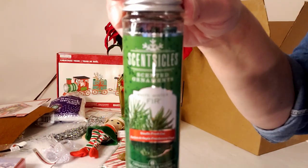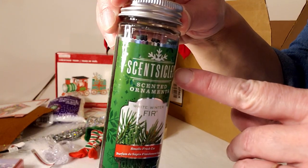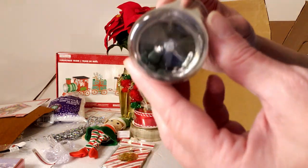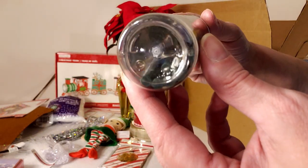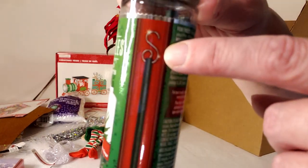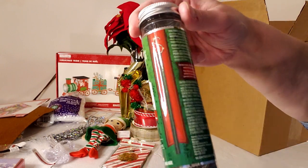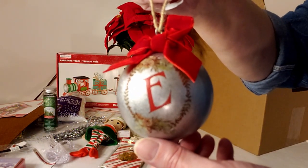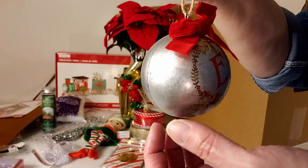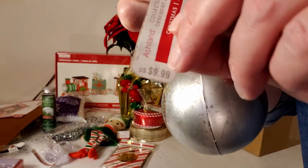These are Scentsicles — you hang these little sticks on your fake tree and they give you the smell of a real tree, hanging by a little ornament hook. They sell for $1.99. Next, a really pretty tin metal ornament with an E on it, selling for $9.99.